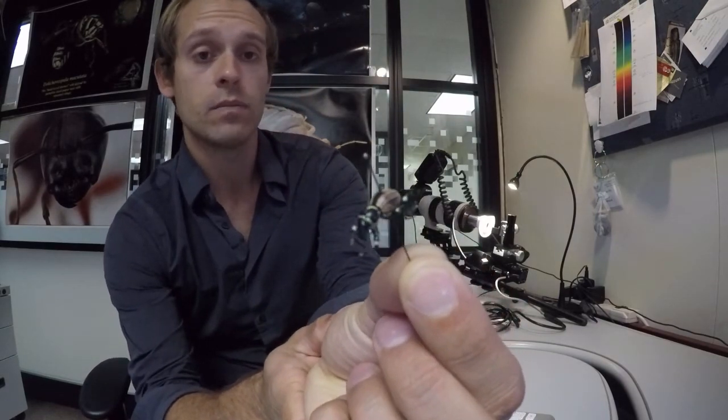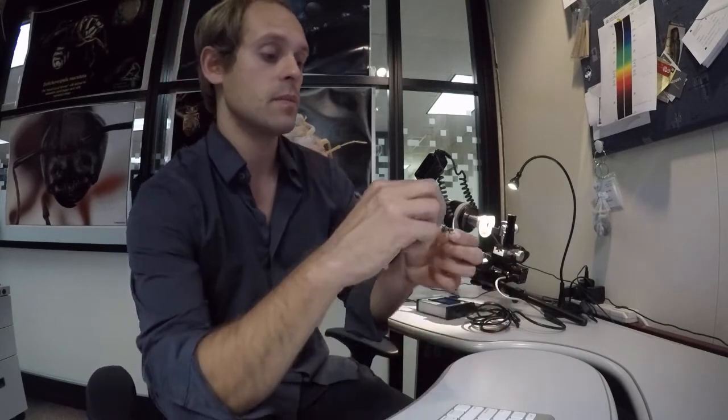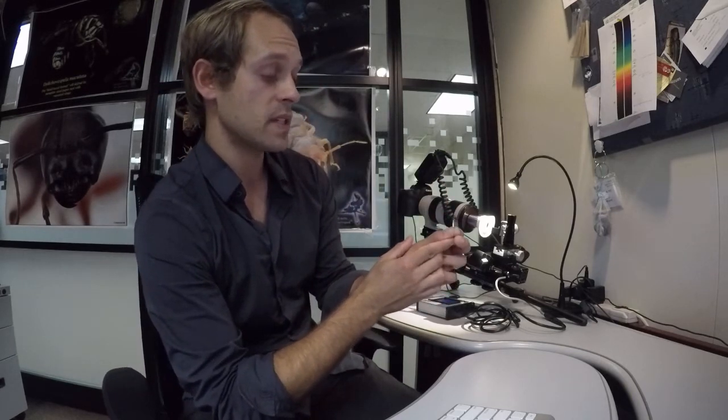Now there are a few different things we can use for background. I have some black felt on the back, but it doesn't really matter because we're going to be so close to the subject that you won't catch any background anyway. Let me show you the specimen I'm going to be shooting — it's really important to dust these off. I usually use a little brush or an air canister to blow any dust off. We're going to be imaging the abdomen of this weevil.